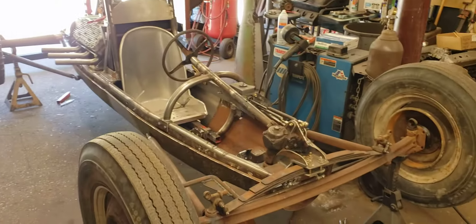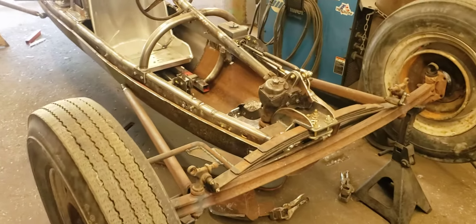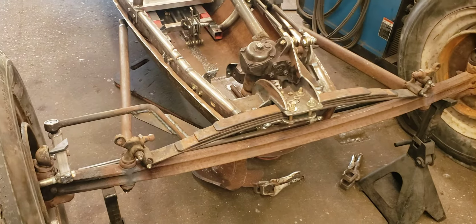Quick update on the belly tank, because I know a lot of people want to know what's going on with it. I've been working on it pretty much every single night.